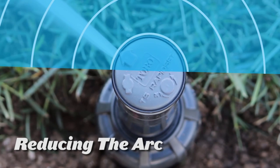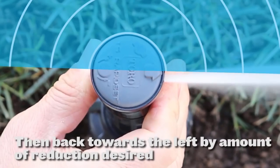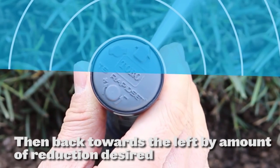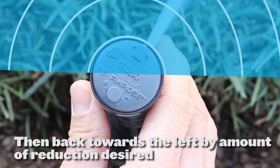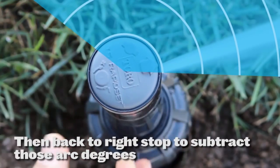If you need to reduce the arc, fast forward in a clockwise direction to the right stop, then back towards the left stop by the amount of reduction desired. Then turn the nozzle turret back to the right stop to subtract those arc degrees.